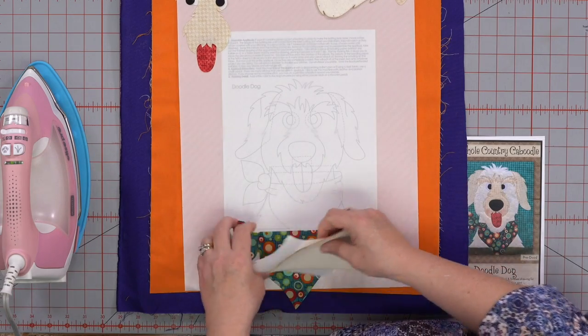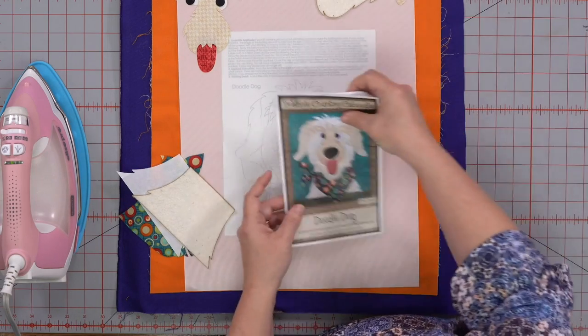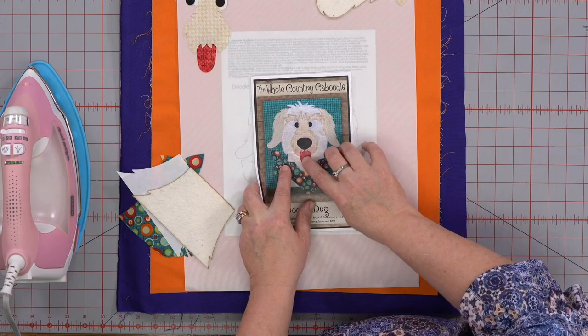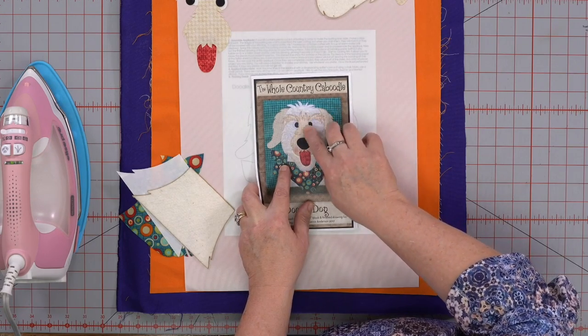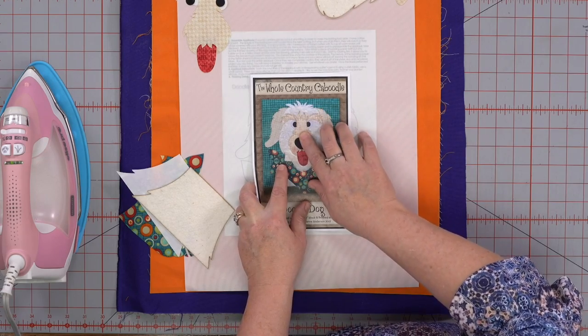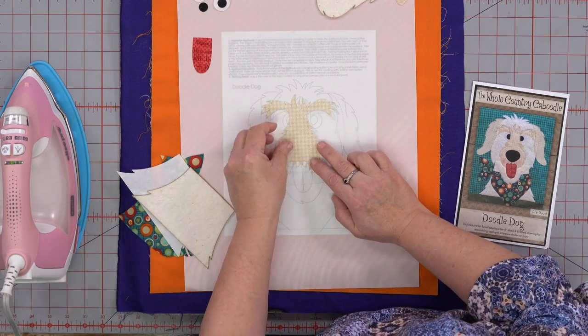But if you want to be more exact, you can use this nifty Teflon sheet. What you do is slip that Teflon sheet under here, and then we can iron right to this Teflon sheet and make this one huge pattern, let it cool, peel it back up, and then iron it to the fabric. So I'm going to show you how to do that.